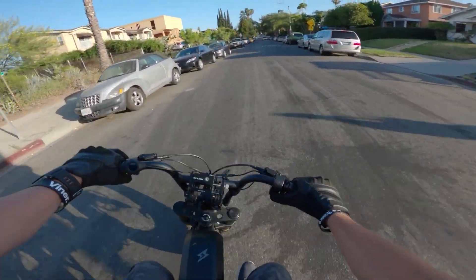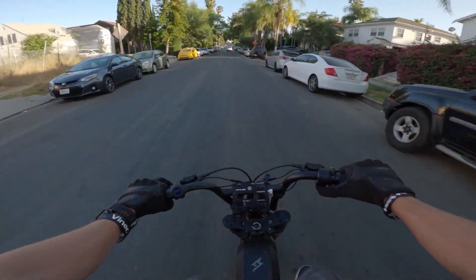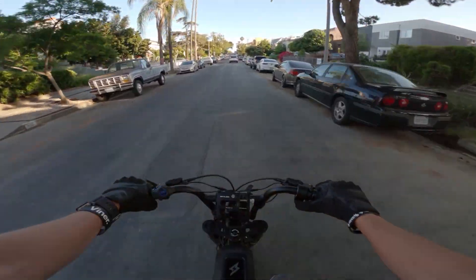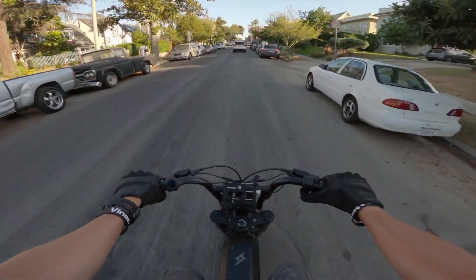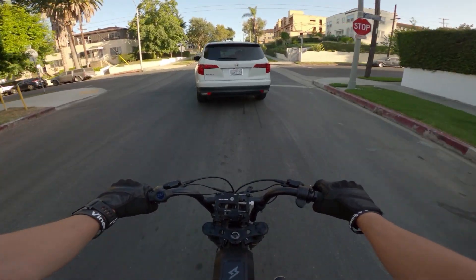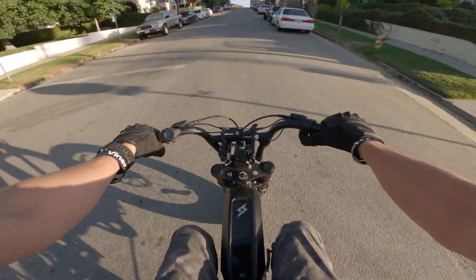There — it did it right there. There are certain spots where it does it all the time, certain geo-locations where it happens consistently. Also, my controller dies every time I go up this hill.